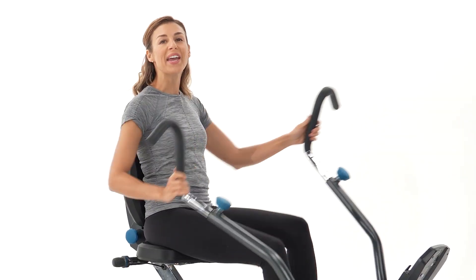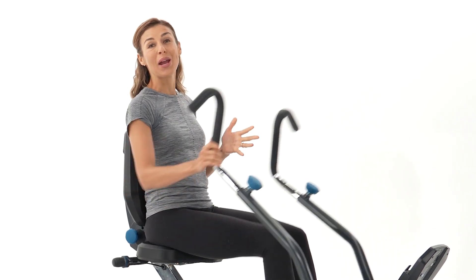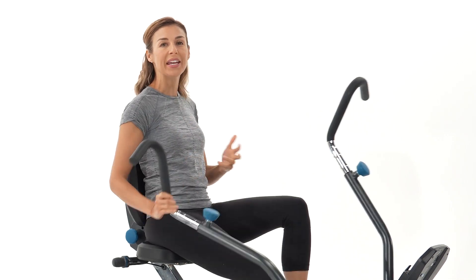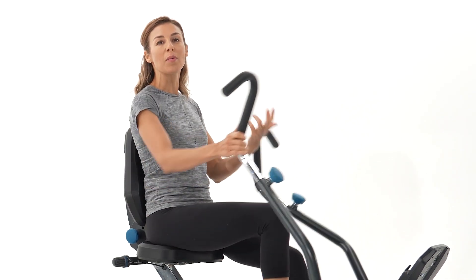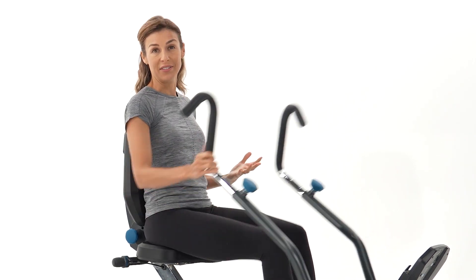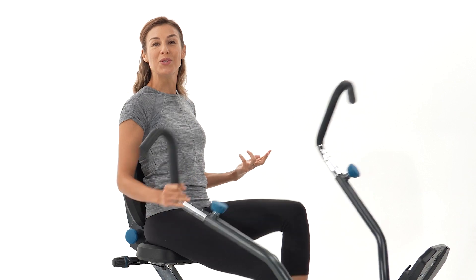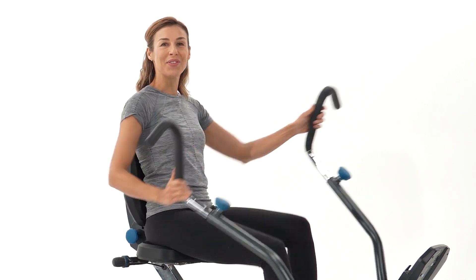Whether you pick the LT1 or the LT3, you're getting a great machine and a great total body workout that's stress-free on the joints. You're going to be living your best life because exercise has the power to change the way you live. So I hope you enjoy your Teeter FreeStep, and remember: at Teeter, we've got your back.